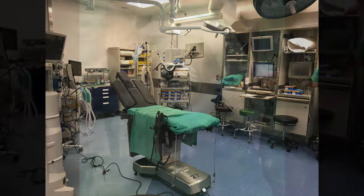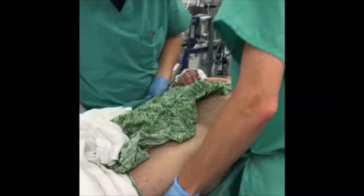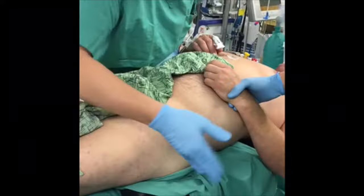The patient's lower legs are placed in sequential compression devices to prevent deep venous thrombosis during the procedure, and then placed on padding to prevent compression of bony prominences. The patient is aligned in the supine position so their greater trochanter is in line with the brake in the operating table, in order to allow flexion of the hip to prevent sciatic nerve compression and prevent them from sliding down.